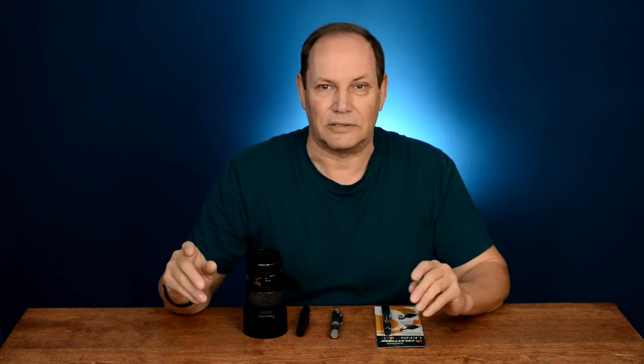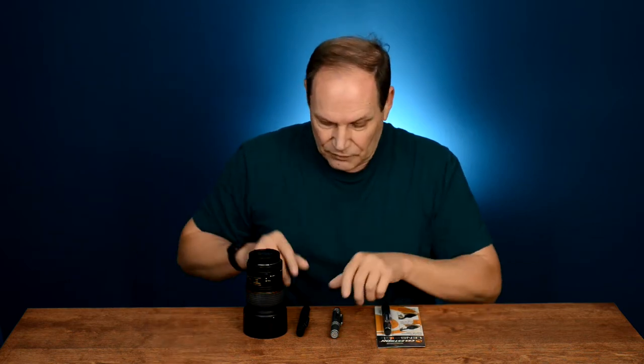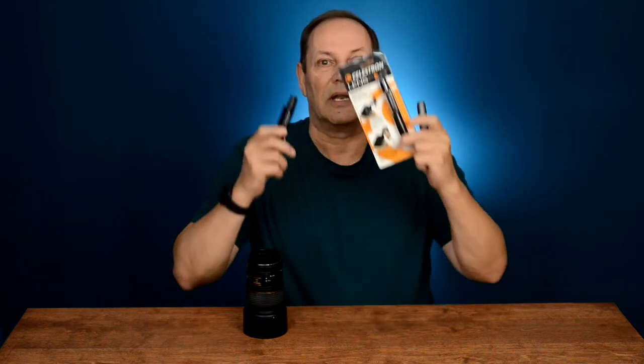Today we're going to be dealing with a subject that has been around for a long time: fingerprints on lenses, and how do we get rid of them? Well, the product has also been around for a long time, and it hasn't really changed much other than various sizes and shapes. What are we talking about? Various types of lens pens.